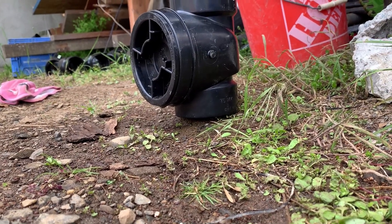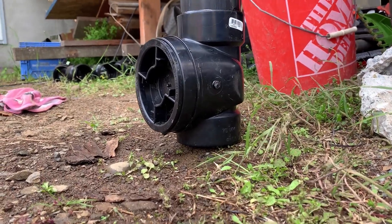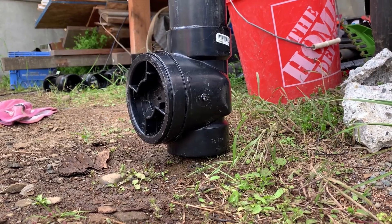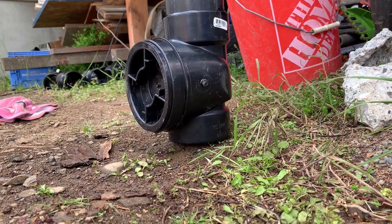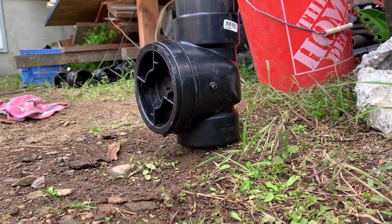I don't know if you can extrapolate that out to days, weeks, or months. I know people complain about check valves eventually failing and running into issues, but for my purposes, I'm going to call that good enough. That's perfect.